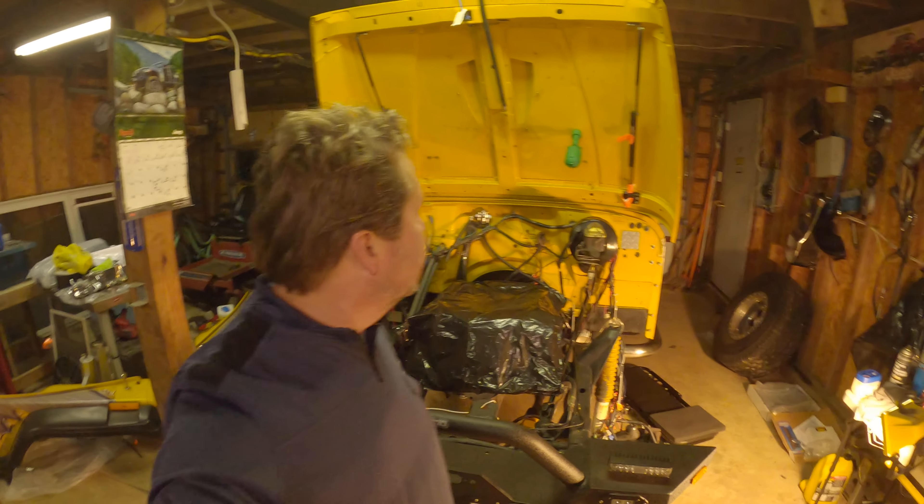Hey guys, I'm back. Trying out a different camera — a little GoPro action for you. Digging into this Jeep. This is my baby right here, 1990 YJ.